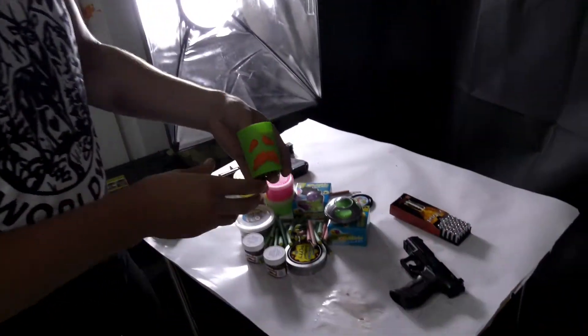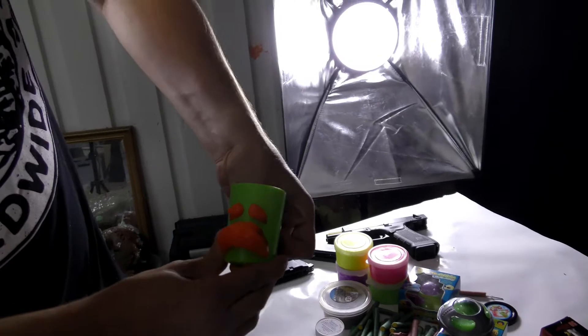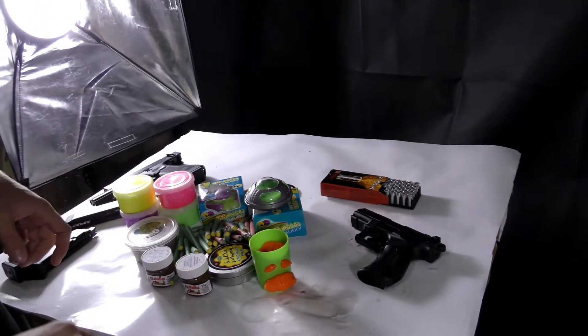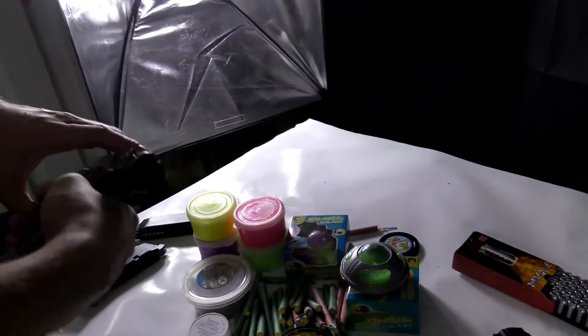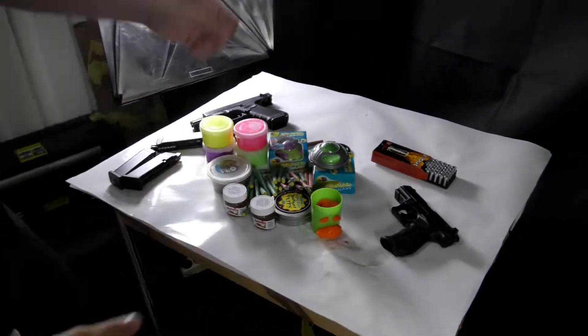In this episode we are using some satisfying stuff versus firecrackers, a blank gun, an airsoft gun — and yeah, that's it.